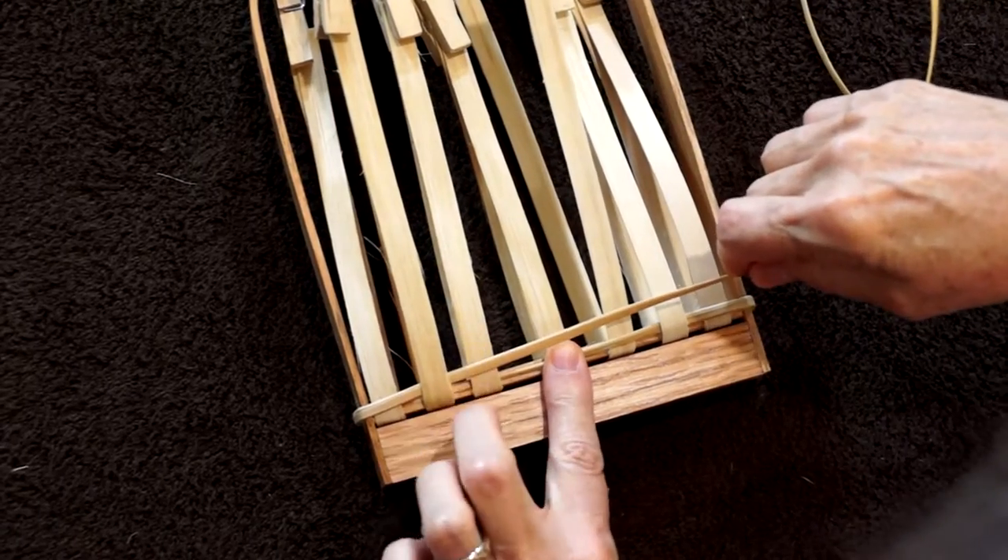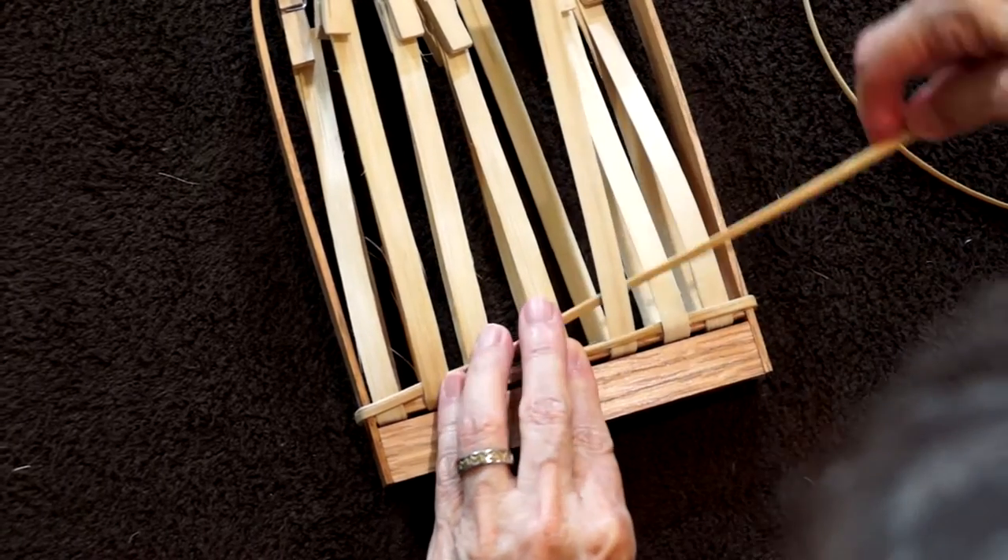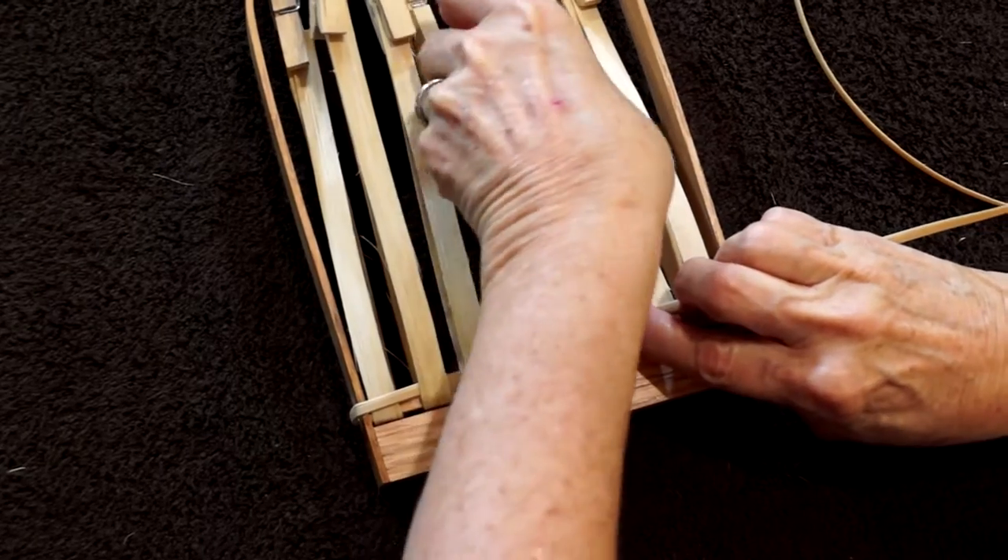Unclip from here, go over two, behind this one, and your pattern begins.